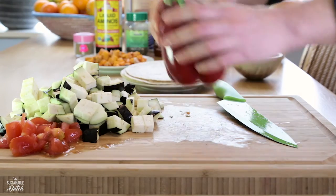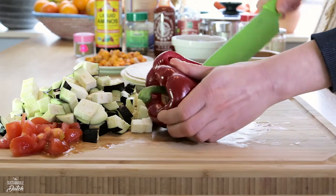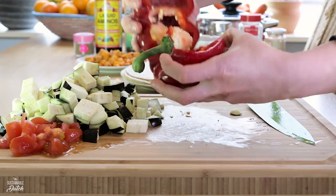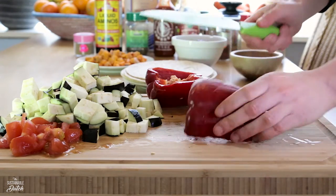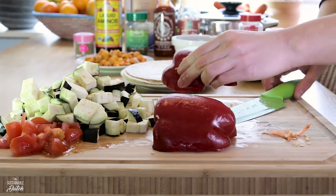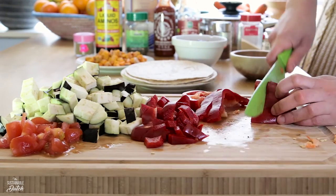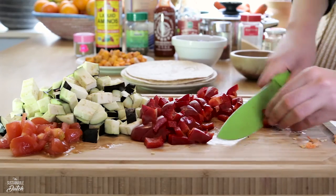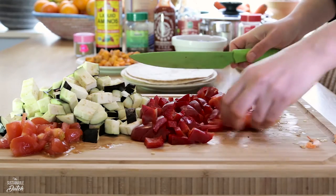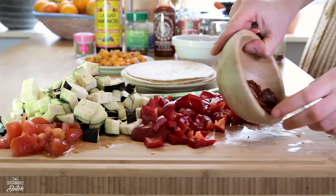Now the bell pepper. Just push the stem down like this and cut it open. Hit him like this to remove the seeds, and pat it afterwards to show it you didn't really mean it. Cut them in cubes. Grab some dried tomatoes and cut them.